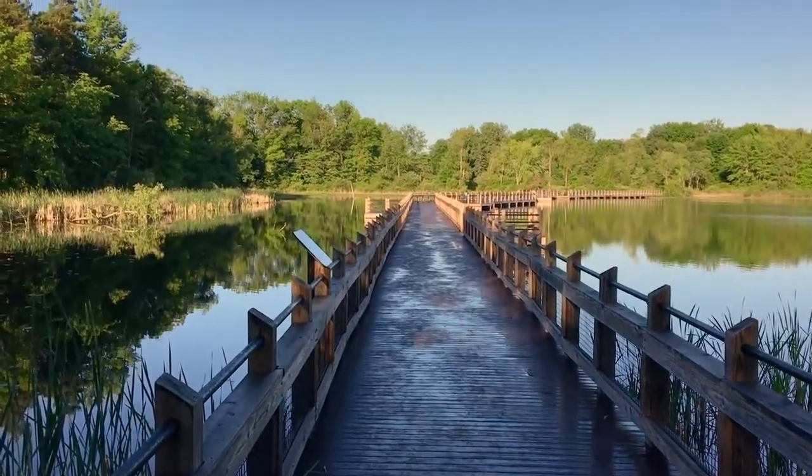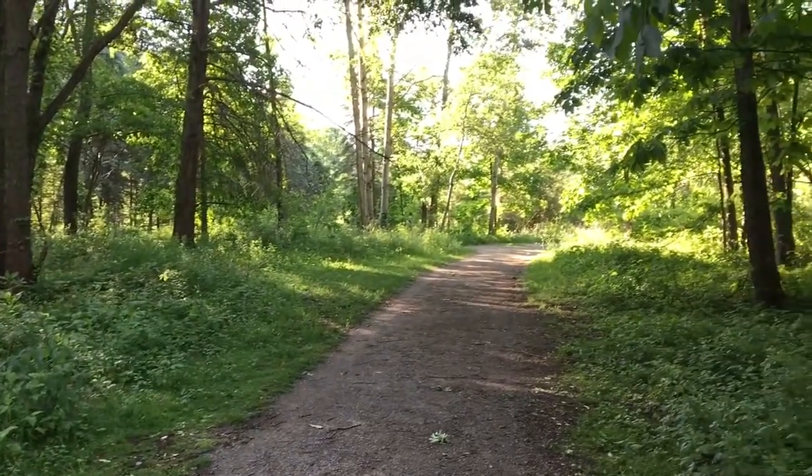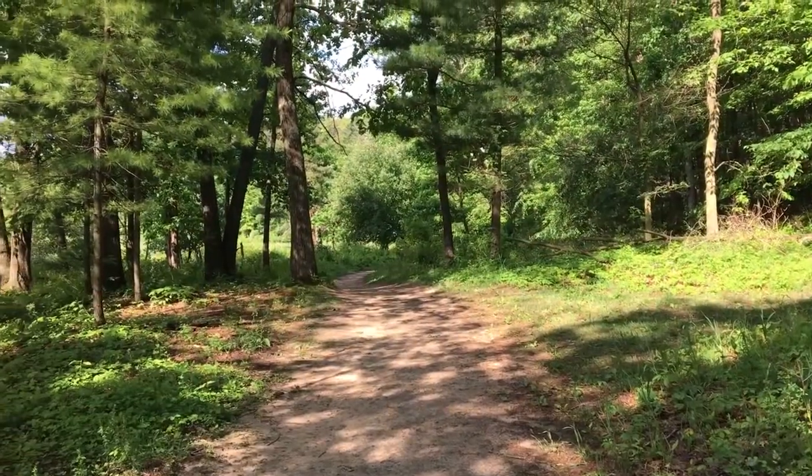Looking for a local park to visit that features a lake that covers nearly 80 acres? Pickerell Lake Park has that, plus a 900-foot floating boardwalk that helps you cross the lake. You will also find four miles of trails through woods, forests, and wetlands. So let's go exploring.